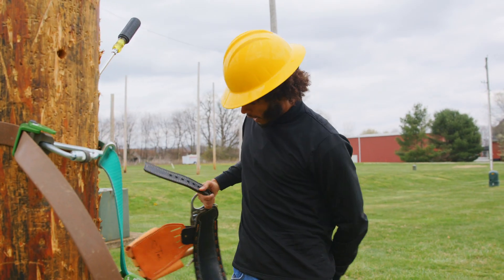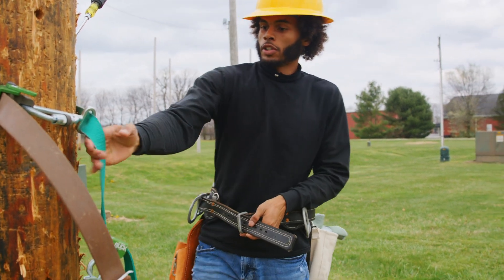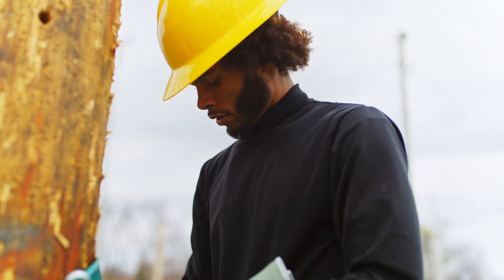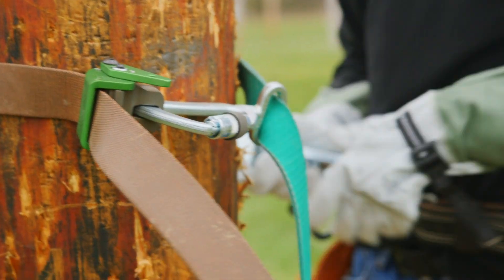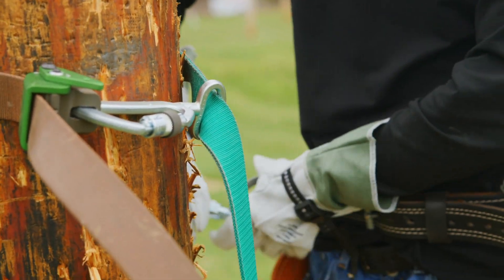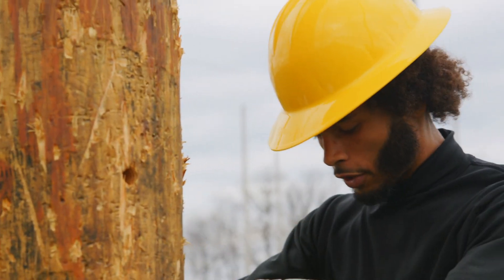The main safety contraption we have to keep us stabilized to the rest of our equipment is this buck squeeze here. We have our buck squeeze centered at nine and three. These clamps outwards and now we're good to go up.